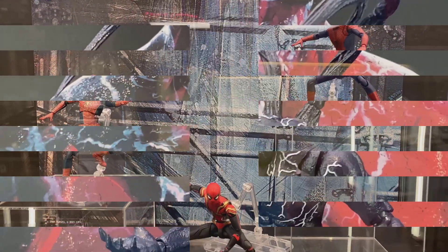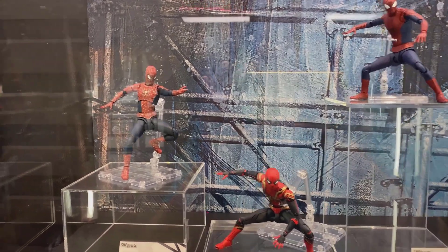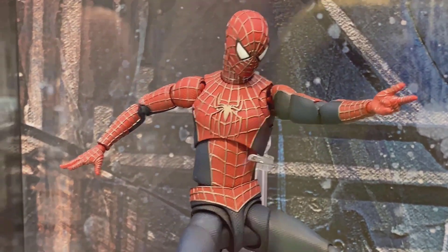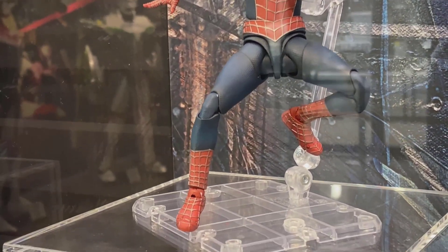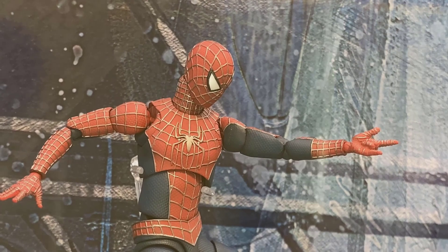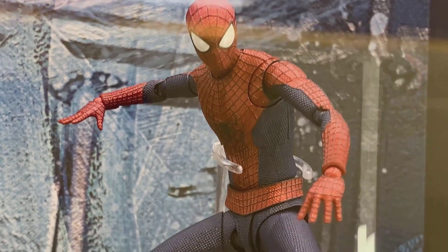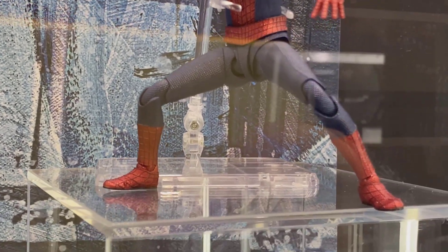Here are the Spider-Man figures finally being displayed. On the left we have the Tobey Maguire Spider-Man — in person the figure looks much better than the pictures I was seeing online. The suit and the body seemed to be pretty well done. My only issue is the head at the top of the neck, it's a little bit off in my opinion. Over here we have the Andrew Amazing Spider-Man — this one seems a little bit lankier.